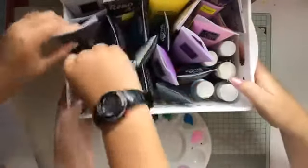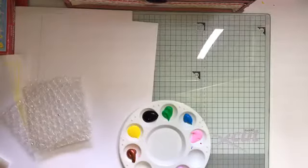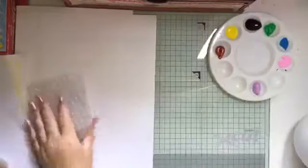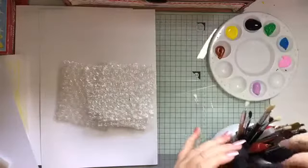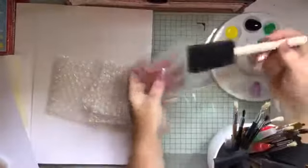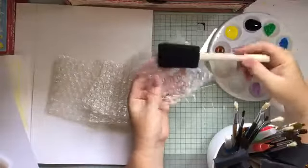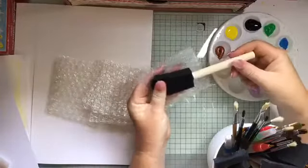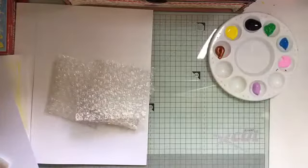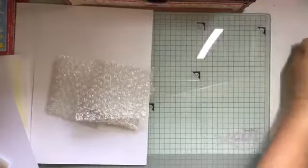Okay, I'm just going to move that off the craft desk. Today, to spread the paint onto the bubble wrap, I'm going to use some foam brushes. You can grab these for a pack of four or five from the two dollar shop, or from Spotlight and that sort of thing.